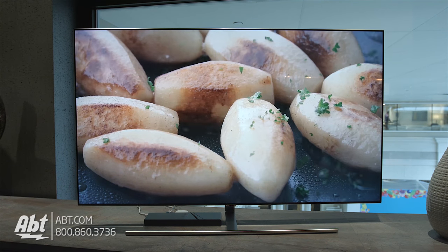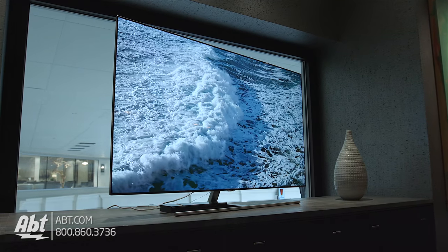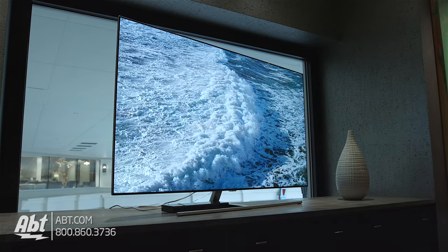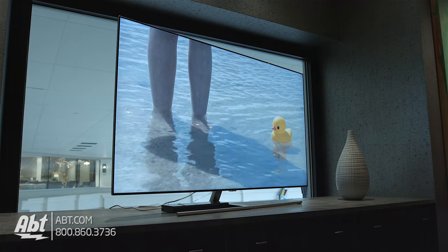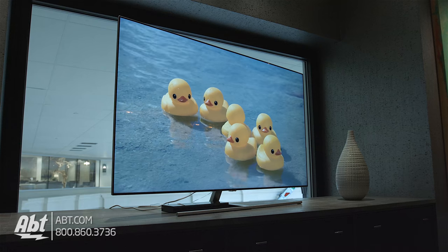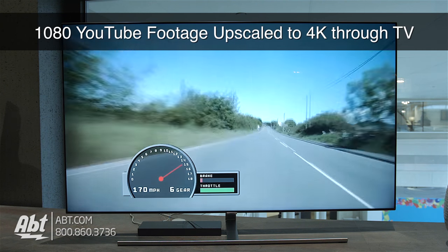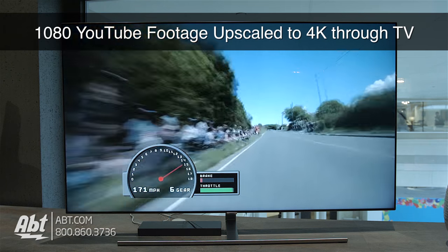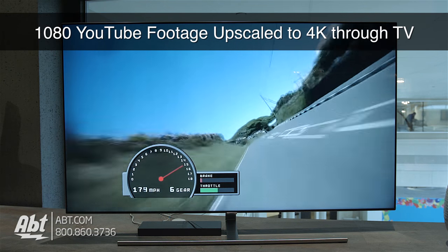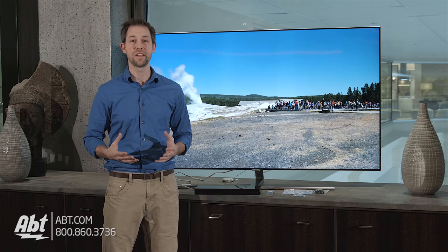It's also edge lit, which some people might not be thrilled with, but I didn't find myself wishing it was full array at any point. Plus, edge lit generally means you're going to save a little money over a full array set, which is always a good thing. HDR content looked really good, and so did the 1080p content we watched. Upscaling was really nice and didn't look unnatural. So far I've been impressed with all the new higher-end 2017 TVs we've been looking at.